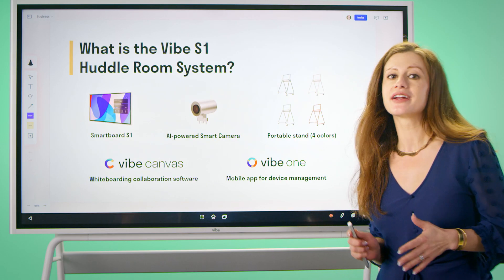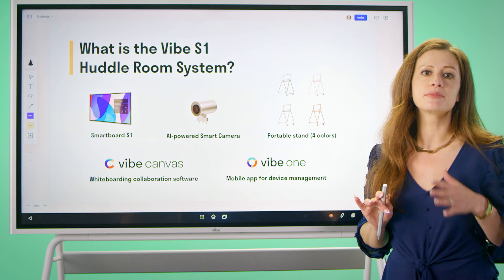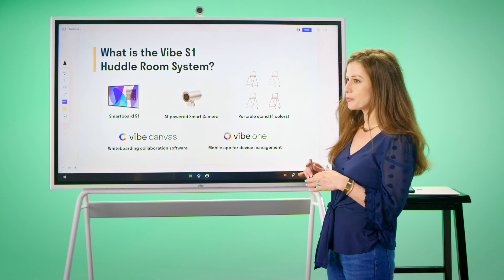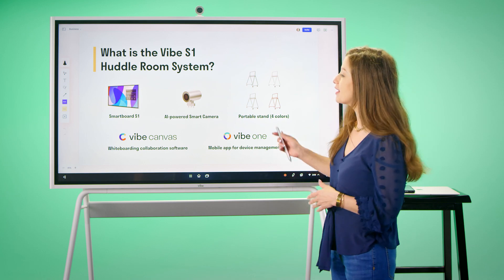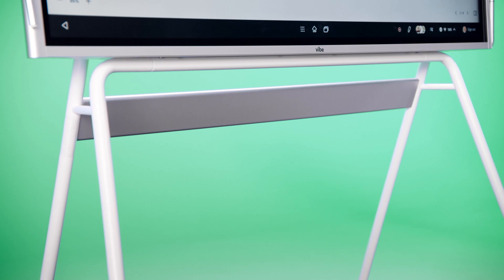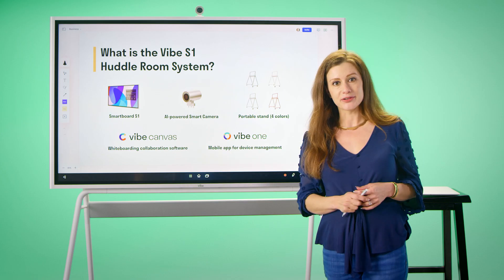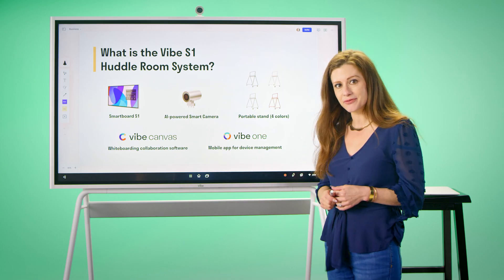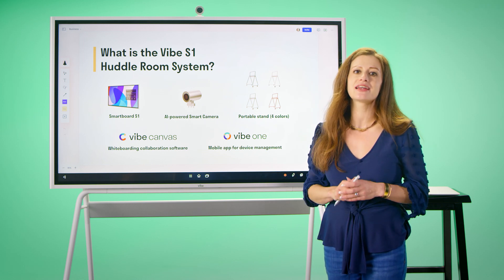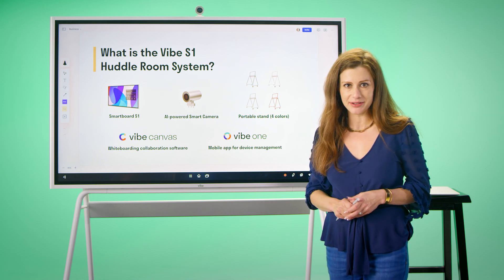The Vibe S1 is not just a SmartBoard — it is a complete collaboration system, including hardware and software that work together seamlessly. We have our SmartBoard S1, our AI-powered smart camera and microphone, our portable stand, as well as our Vibe Canvas whiteboarding collaboration software, and our Vibe One mobile device management to help you manage all of your Vibe devices.